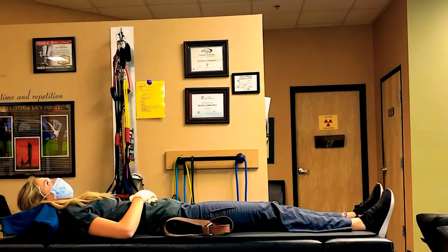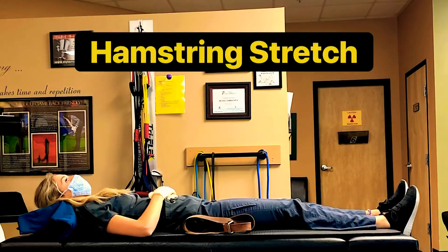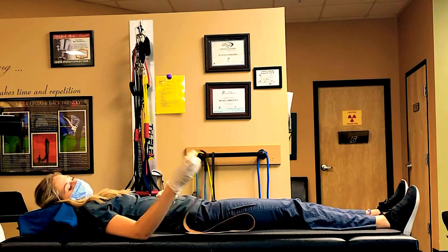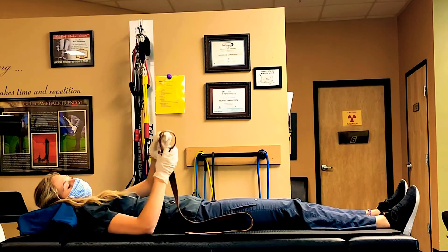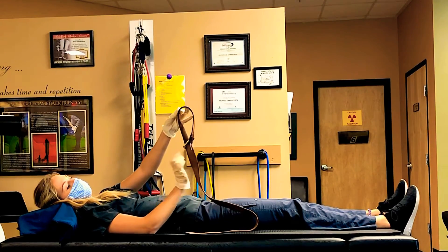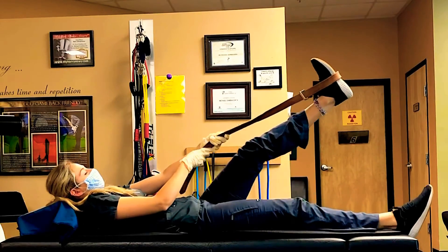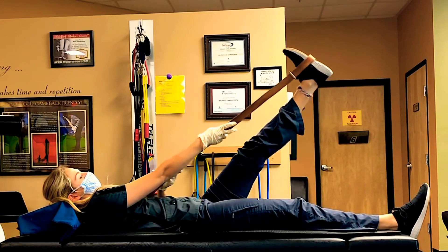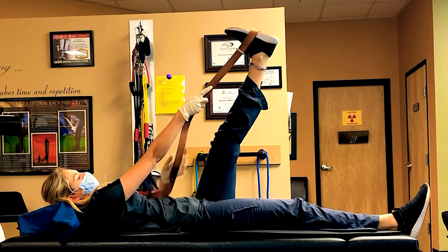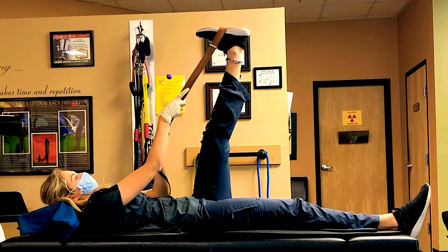The last stretch we are going over today is the hamstring stretch. What I like to use is a belt, a dog leash, a rope — anything with a loop on the end of it. Hook that loop around your foot, keep your leg nice and straight, and lift your leg up. You can pull on that belt to help get a little bit of extra stretch out of the hamstring.